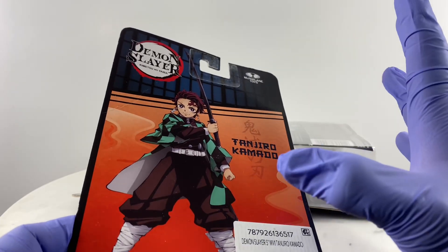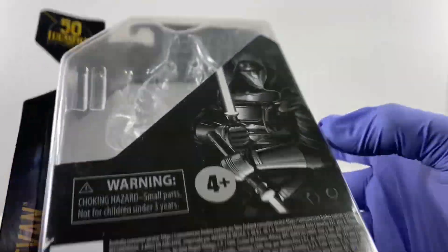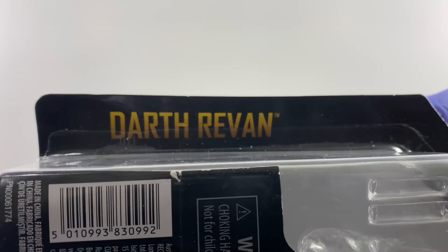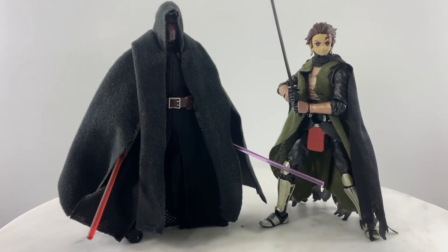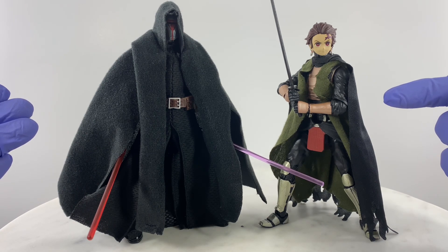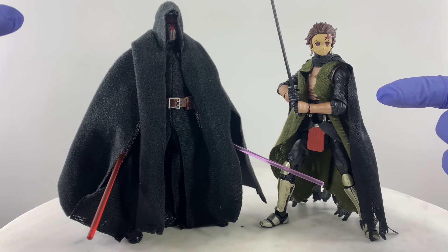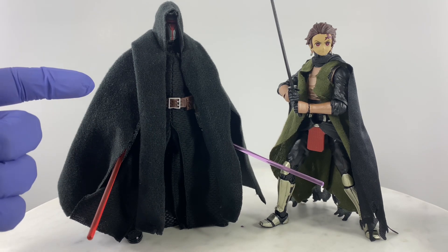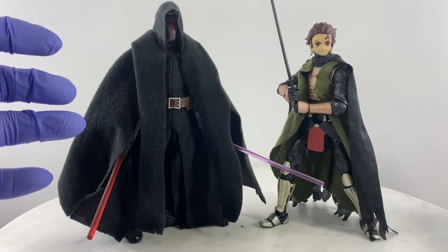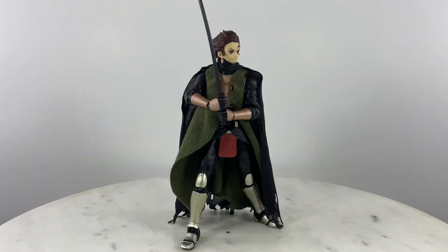That one has very limited articulation points because I was just interested in the head. The body is going to come from the Star Wars Archive Collection Darth Rivan. So for my $11 investment I was able to upgrade two action figures — a Tanjiro Kamado action figure with great articulation that costs less, and a more upgraded Darth Rivan utilizing existing figures and accessories that I already have.